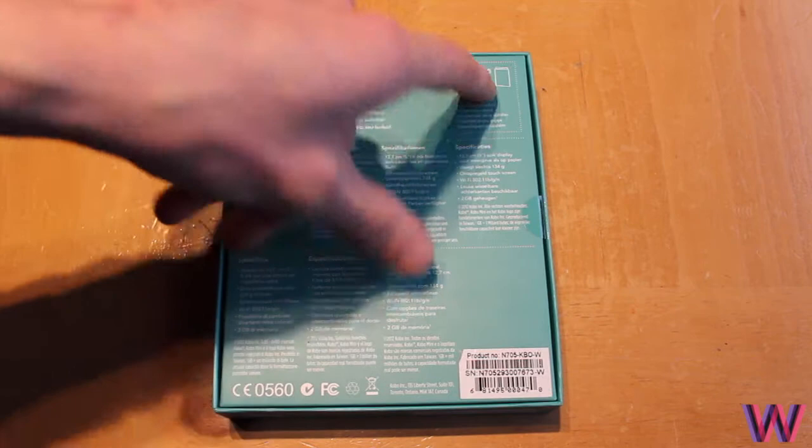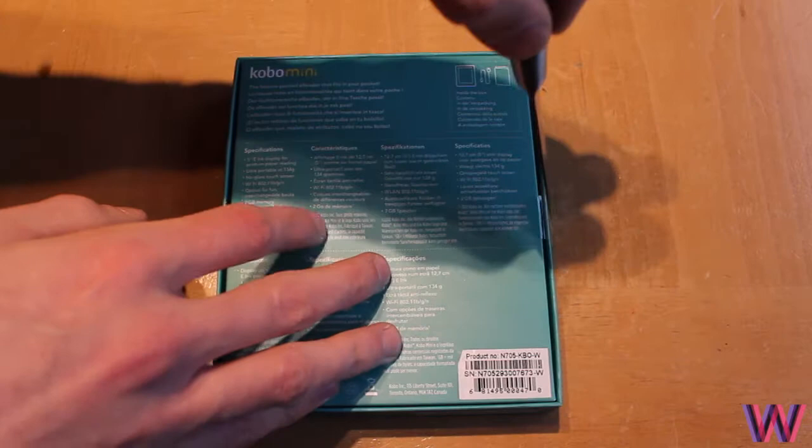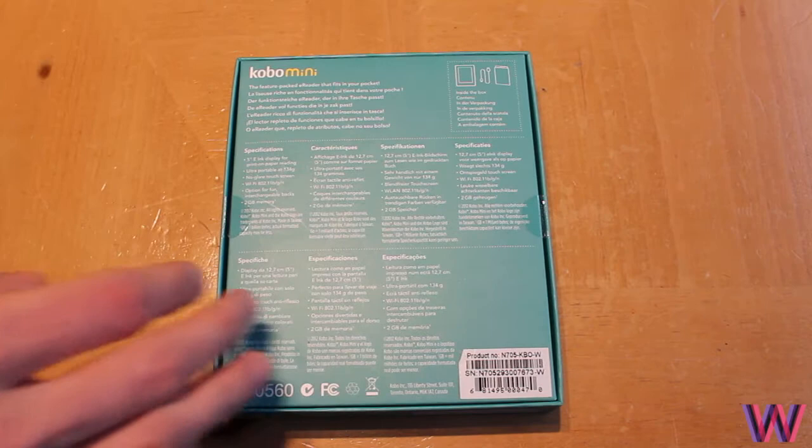What you get in the box is the reader itself, a syncing and charging cable, and of course the manual. Without further ado, let's cut it open and see what they actually offer.